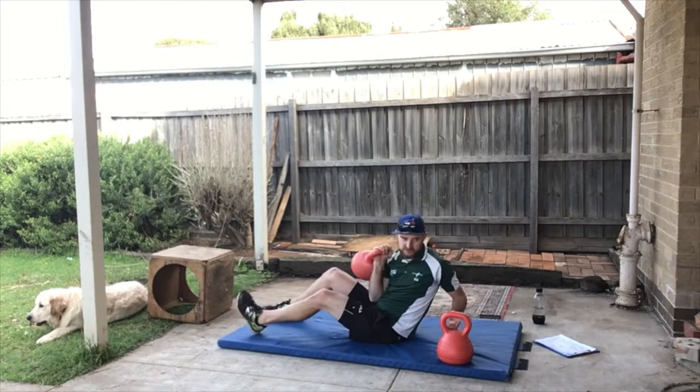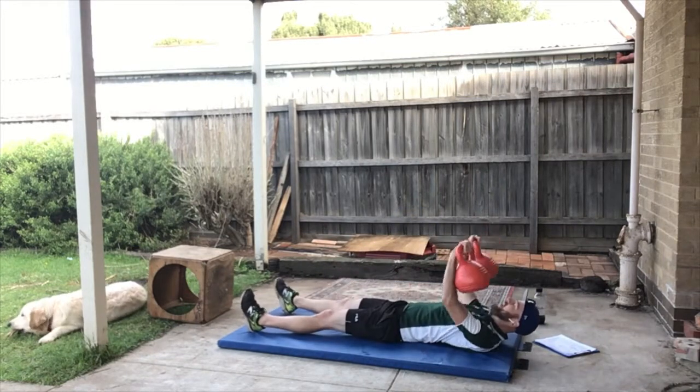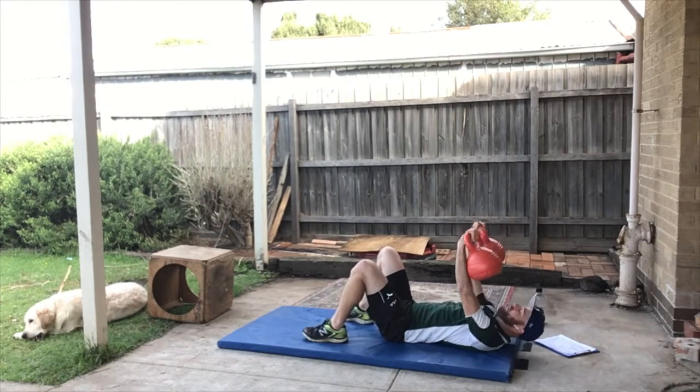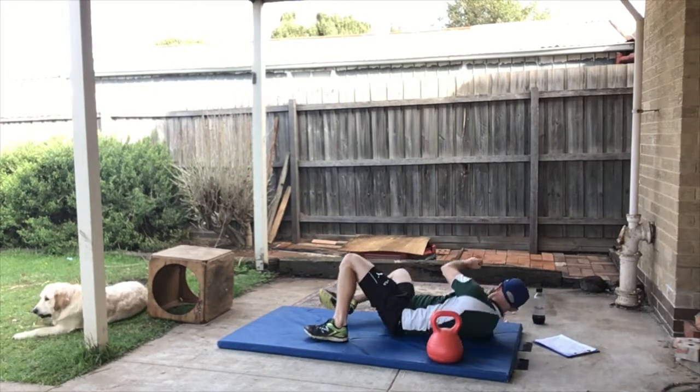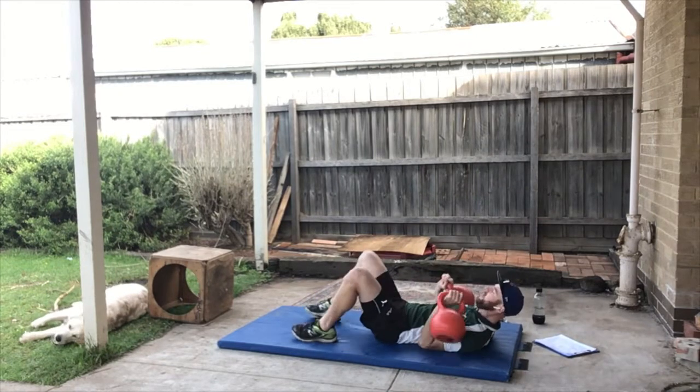I'm going to hold my weights — you can use something else. Time is going fast! You can have your legs bent if that feels more comfortable. We're going to work for 30 seconds — ready, let's go!